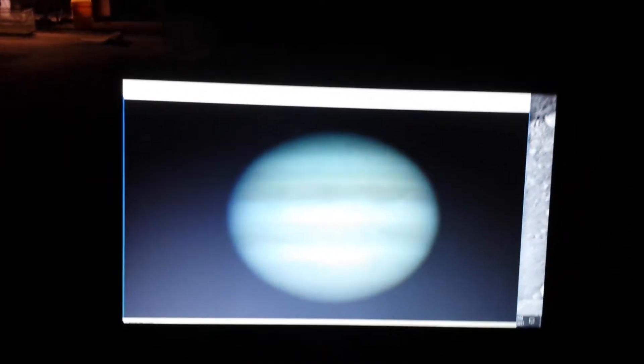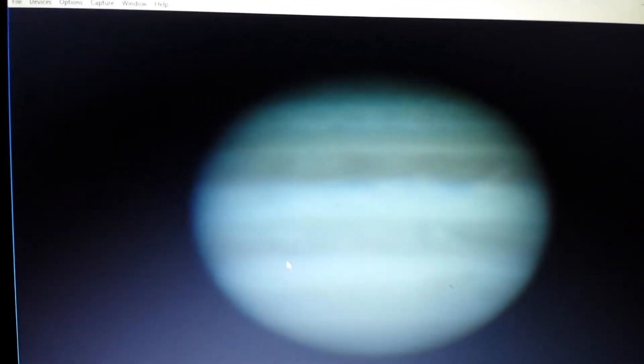Okay, so this is a super short video. That's what Jupiter looks like — on my laptop screen that's Red Spot Jr. right there coming around.